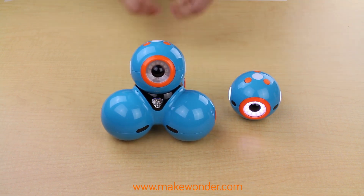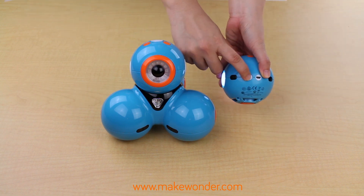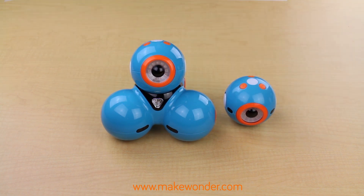While Dash and Dot will turn off by themselves after being inactive for 15 minutes, don't forget to power them off when you are done by pressing the power button on the side here. Treat Dash and Dot kindly, and they will become your new best friends.